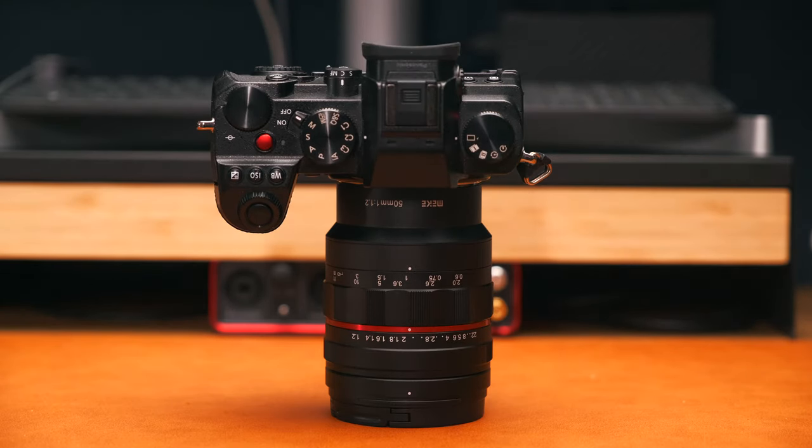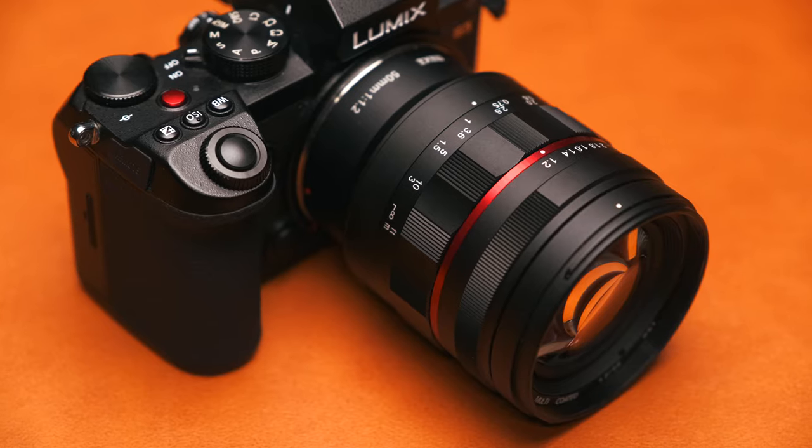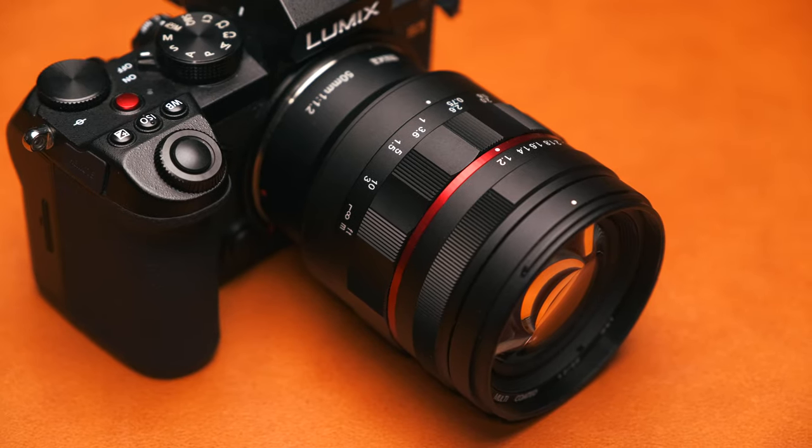This lens also has a really nice red accent ring which complements the S5 and the SC cameras really nicely. I think this lens looks absolutely fantastic next to my camera. Of course that has nothing to do with actual image quality or whether it can do the job, but it's nice when your gear looks good, and this lens definitely looks pretty with my S5.